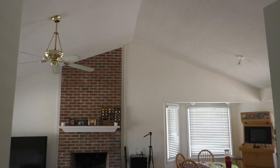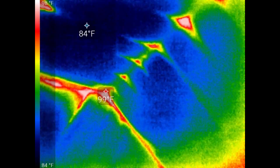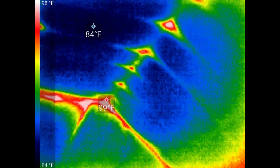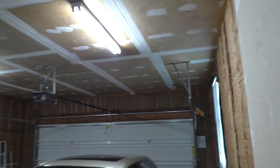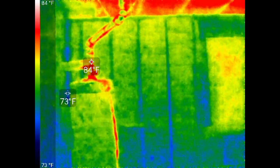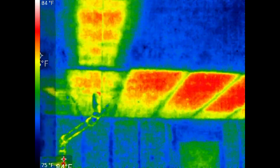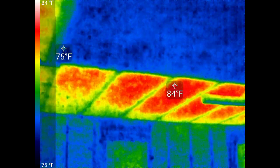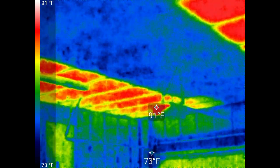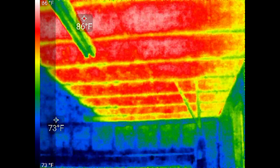I'm going to scan the ceiling of this living room. You can see the heat coming from the cathedral ceiling — it's a 96 degree day outside. I'm also going to scan the interior of my garage. There's the water heater, and the attic space above my garage isn't insulated, so I'm going to put some insulation up there.